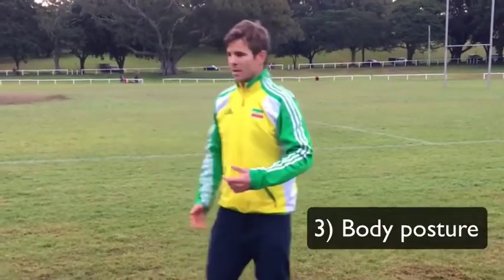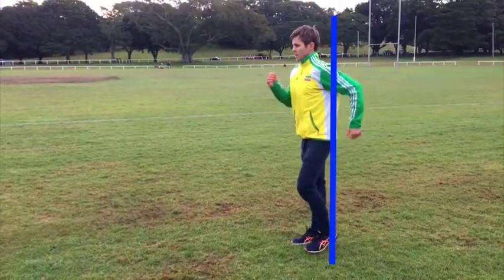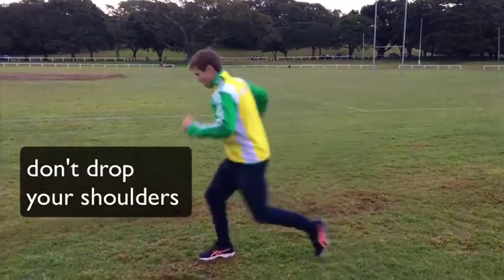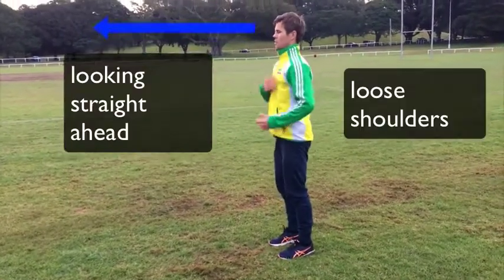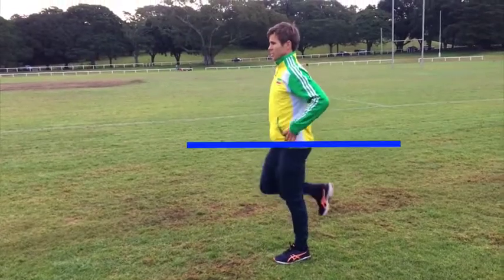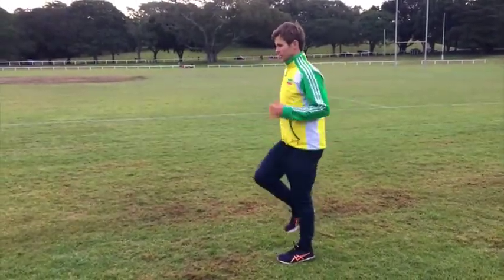The third point builds on the second: we want to run with our body position nice and upright. You don't want to get into the habit of leaning forward and pushing off the ground when running hard. Instead, be up nice and high with your shoulders loose, so your arms swing freely and your legs work from the top — everything running nice and straight.